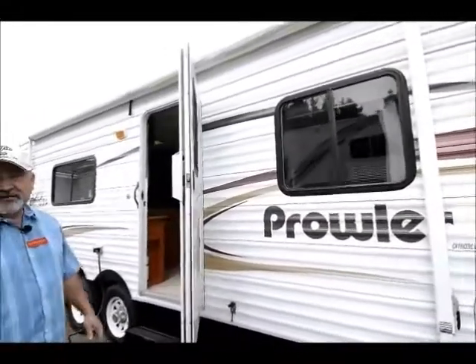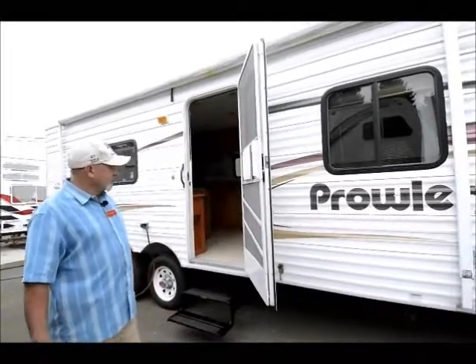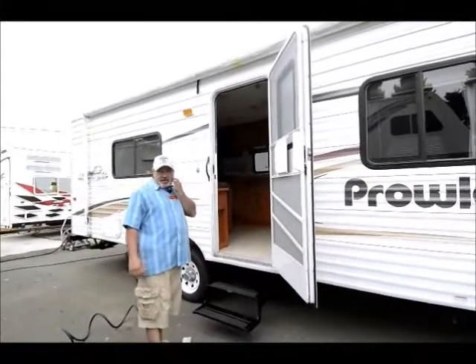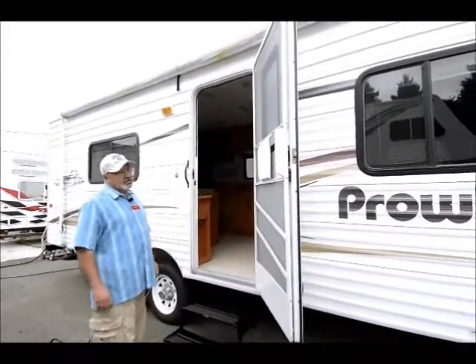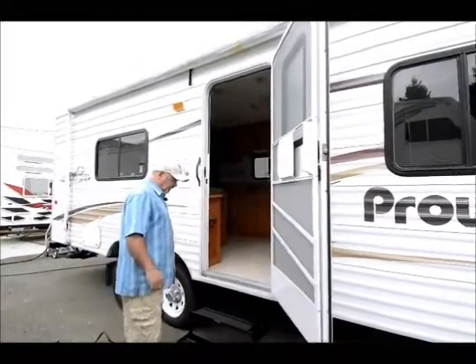The model is a 25 FQ — so it's 25 foot with a front queen. It has a nice sleeping arrangement. We'll go inside and take a look at how this one's laid out. It's a fairly light trailer, so if you've got maybe a half-ton truck or something that's not a huge rig to pull a trailer, this could be a good fit for you because it is fairly lightweight.